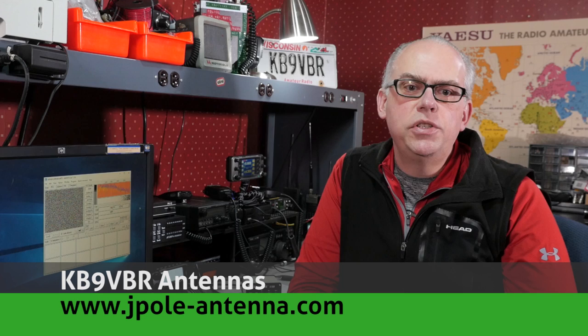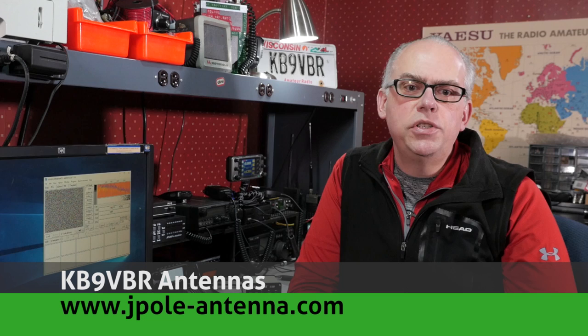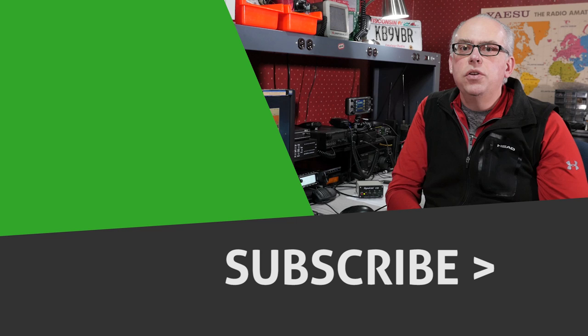For more articles and information, please check out my blog at www.jpole-antenna.com. Your support drives the production of future videos, so if you like this video, give me that big thumbs up. And also check out some of the other videos that might be recommended alongside me here. And don't forget to hit that subscribe button if you haven't already done so. Pressing subscribe notifies you when future videos are released.